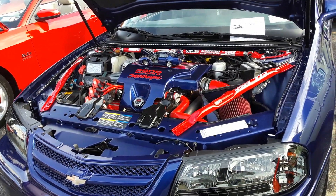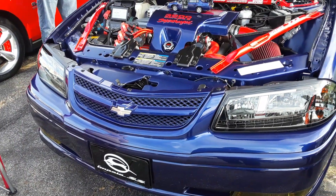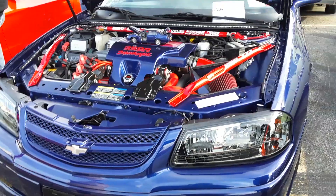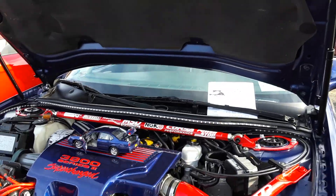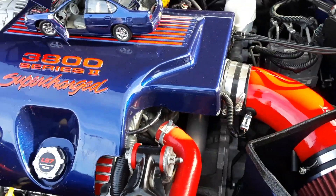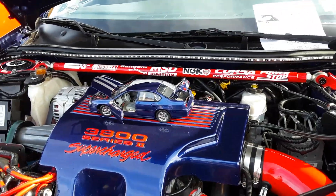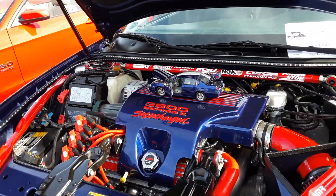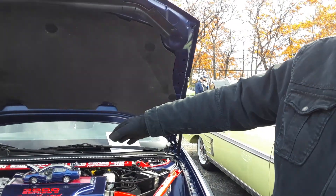240 horsepower at the flywheel at 5,200 RPM. The torque range is a little bit lower, around 3,800 RPM. They say this gets 90% of its torque within the first 2,000 RPMs, so immediately you start getting the torque. It's the same 4T65 transmission. Everything is stock — you have to do the transmission. It's the SS package, not the police SS.